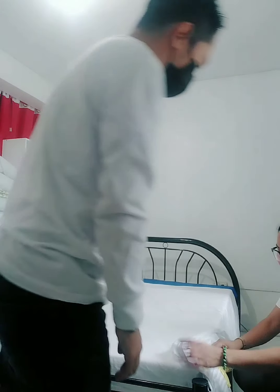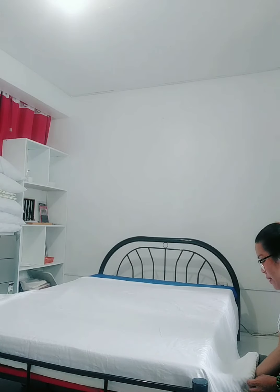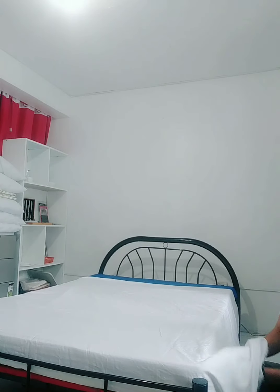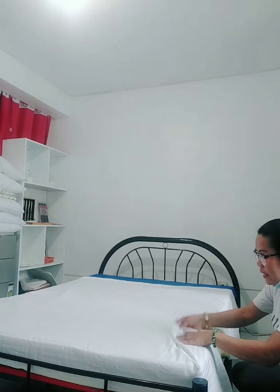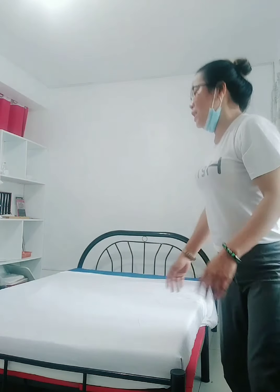Fold them all together — since they are long, they need to be done together. 45 degrees, also the envelope fold. Do them all at the same time. The fold naturally goes to the center. Lock in. Okay.